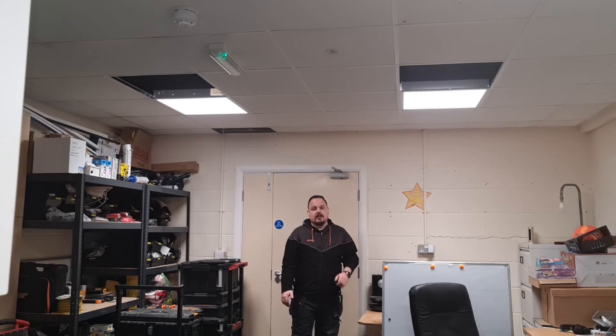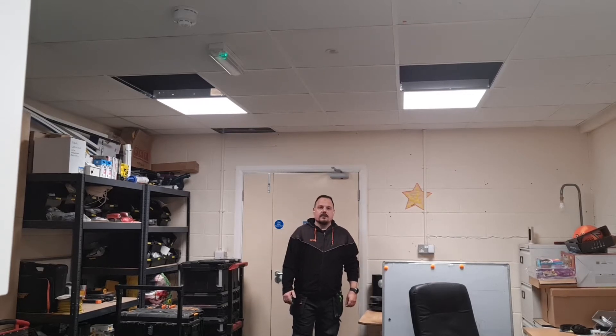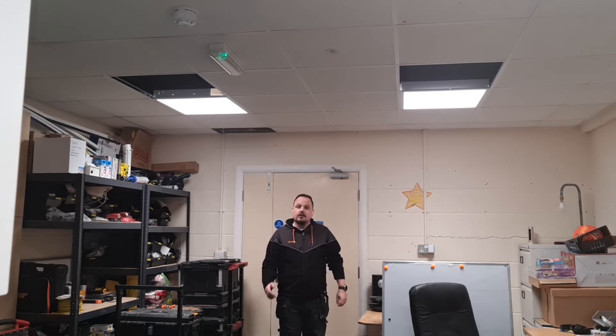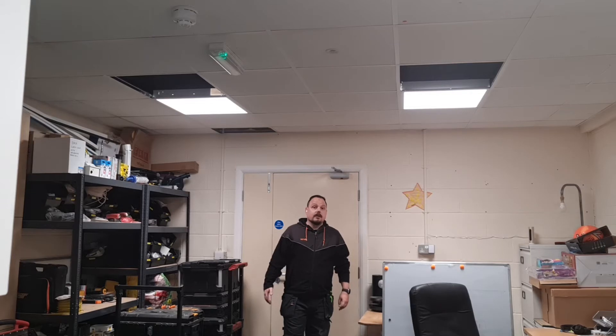Even on the podcast recently I've been using these just because they're so comfortable in your ear. I did have wired headphones but these are the nicest things to sit and wear for an hour while you're chatting away — you forget they're in. I'll do a few other scenarios recording outside, maybe a bit of wind and some power tools, and you can see how it filters out some of the background noise.